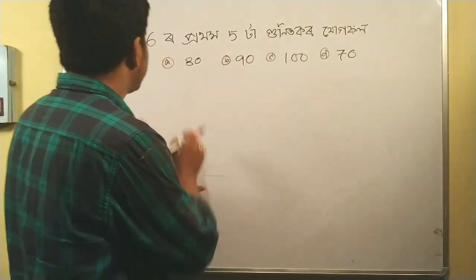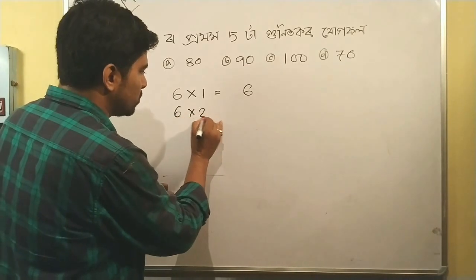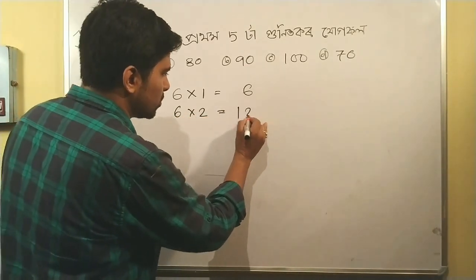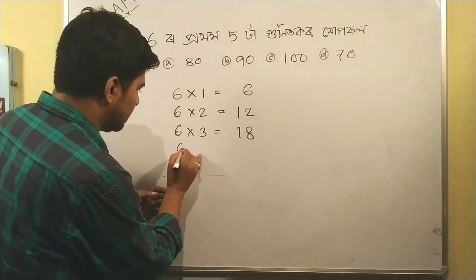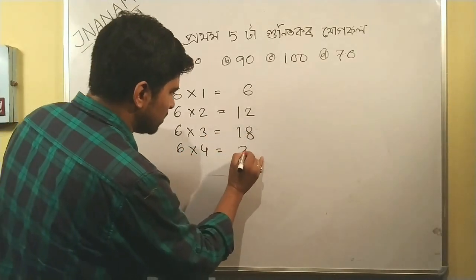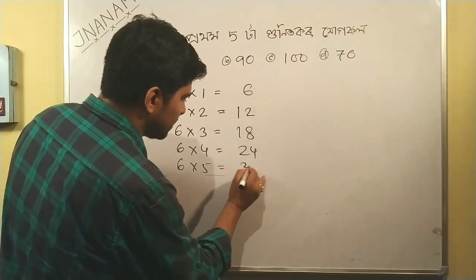The first question is: 6×1=6, 6×2=12, 6×3=18, 8×4=24, 6×5=30.